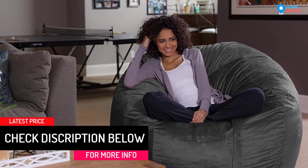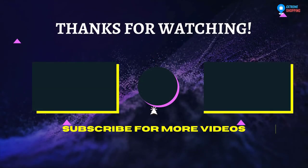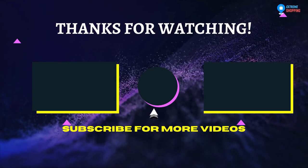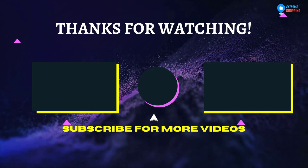Reading, relaxing, watching TV, and lounging are made easier. That's all for now, thanks for watching. If we helped you out in any way, please hit the like and subscribe button — we'll see you guys in the next videos.